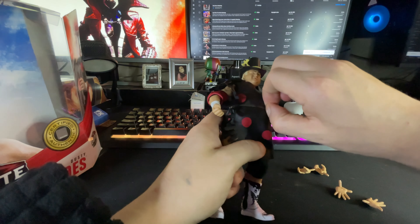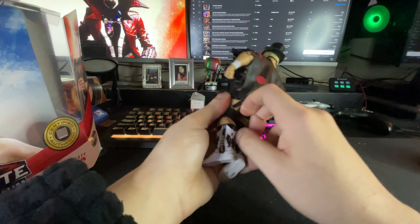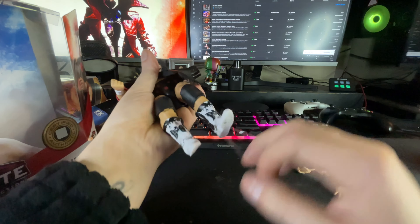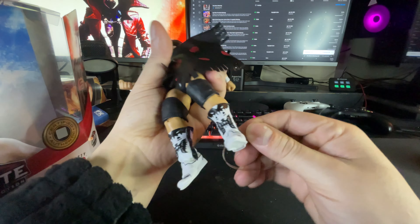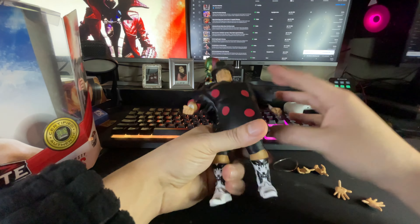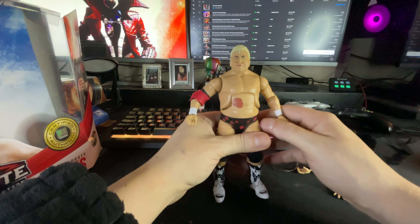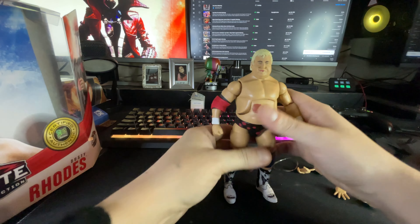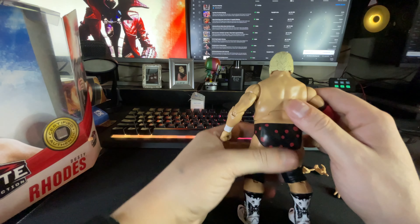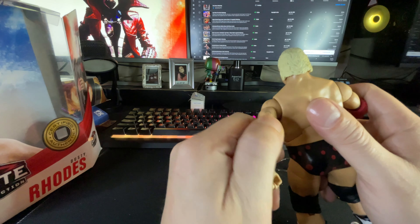I gotta be gentle with this. Yeah, we're gonna keep that. Might put it back on him to be honest. I don't like the way that looks, so let's take this off. Oh — they gave him his birthmark! I like that — good attention to detail, Mattel. And I'm not trying to knock jazz wear, but the plastic that Mattel uses is way superior.